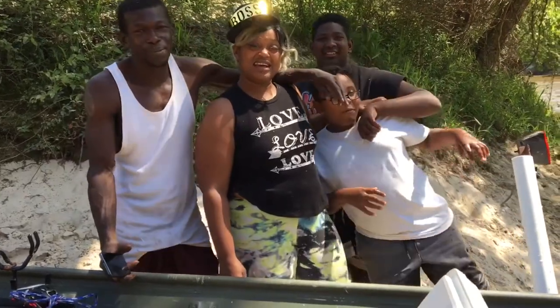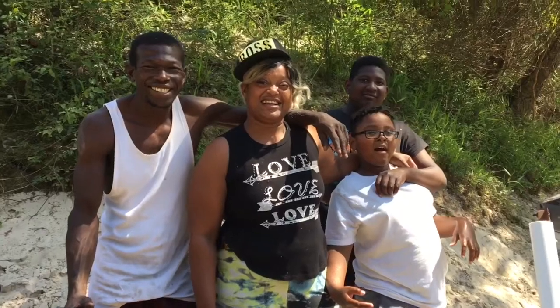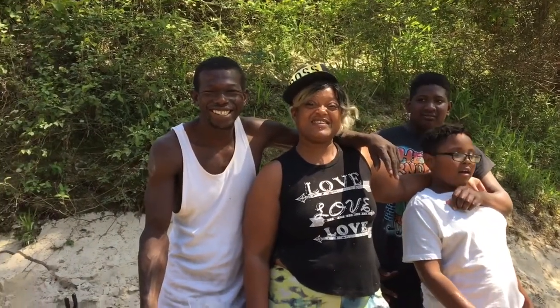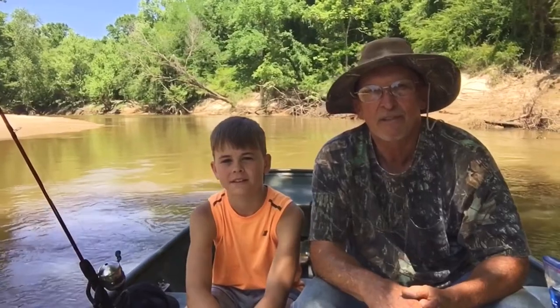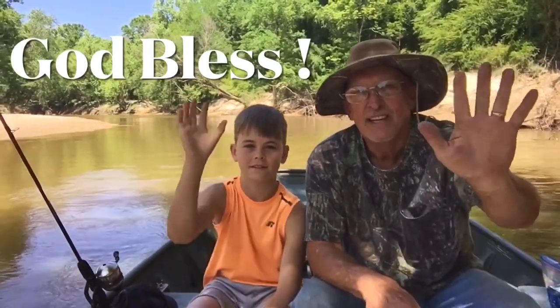We're coming out of the river this evening and we met these nice folks and they said they needed a little fish for a fry, so we're going to donate them our fish this evening. Thank you, thank you very much. This is Bill Reddick Outdoors — God bless you. Always remember folks, whether you're at work or play, I hope you have a nice day. See y'all!